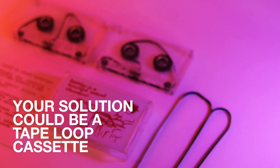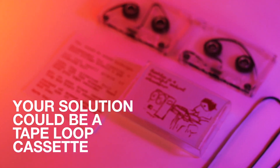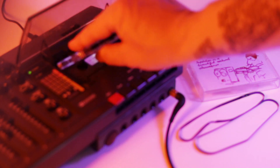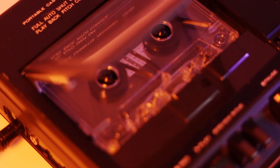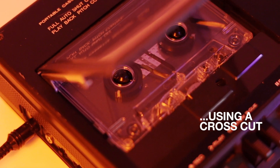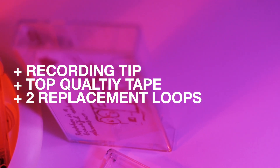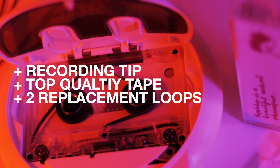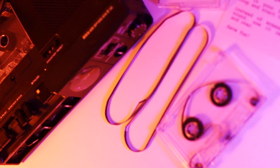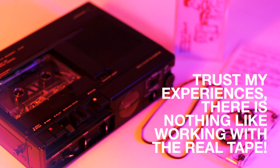Here's your solution: use real cassette tape loops. This 8-second tape loop runs in both directions, the gap is moving perfectly, and you can record several times without loss of sound quality. Plus, you get a replacement loop for free. When it's running, it's such a pure sound — no software can give you that.